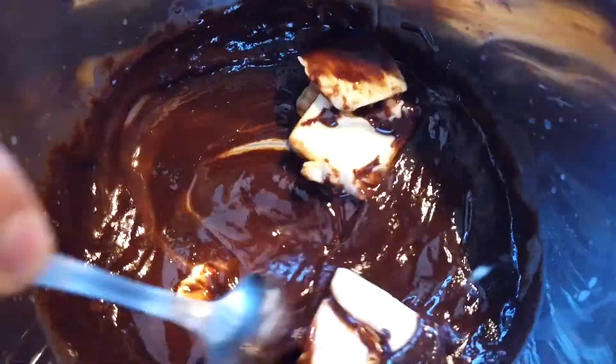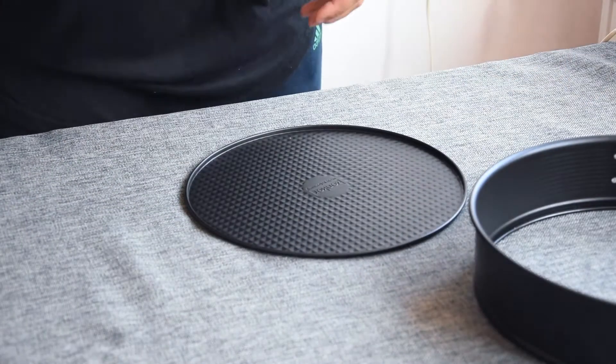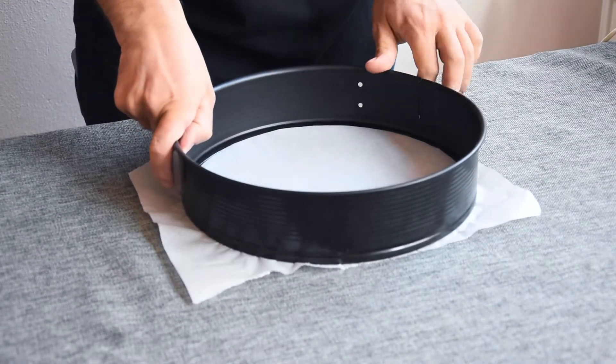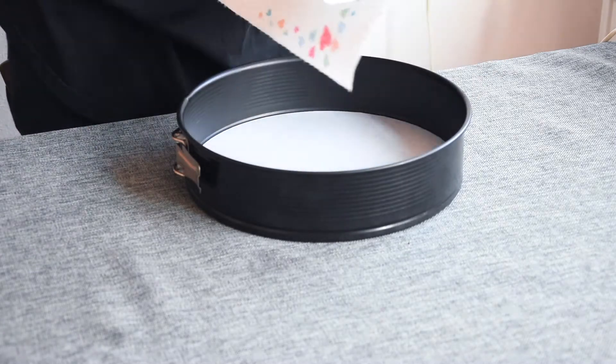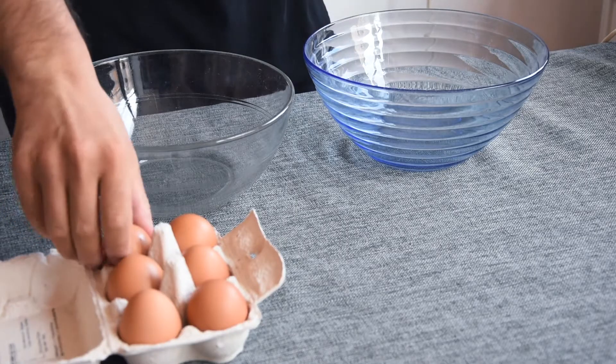Now prepare the cake pan. I will use a big one with 26 centimeters in diameter, but a 24 centimeter pan is also good. Put a piece of baking paper on the bottom and lock it. Take a piece of butter, grease the walls and bottom, and we are ready to go.